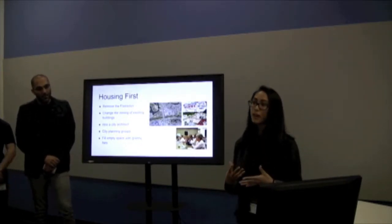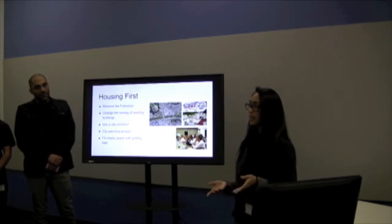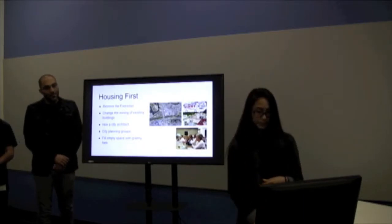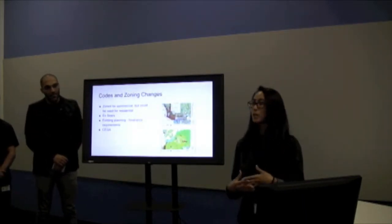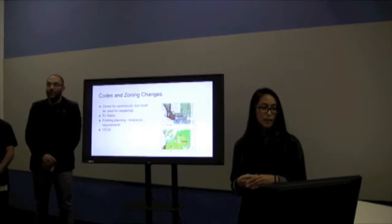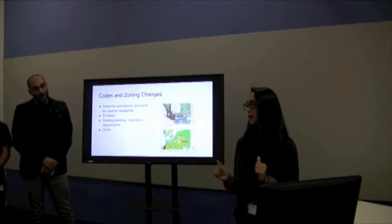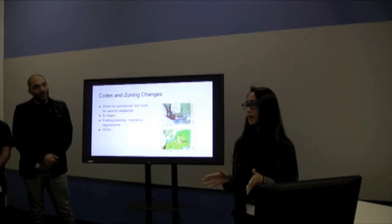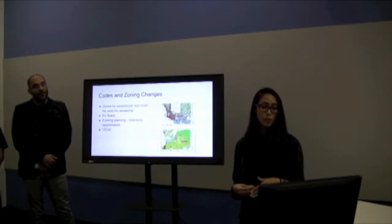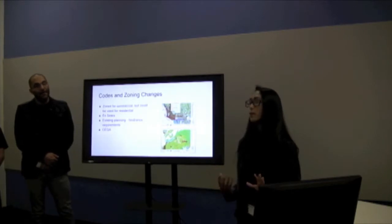Some of our ideas included removing freeways, changing the zoning of existing buildings, hiring city architects and city planning groups, and filling empty space with brand new flats. The most difficult and most restrictive barriers are zoning laws, which prevent building in certain areas. If these were to be more flexible, we would be able to create more affordable housing.